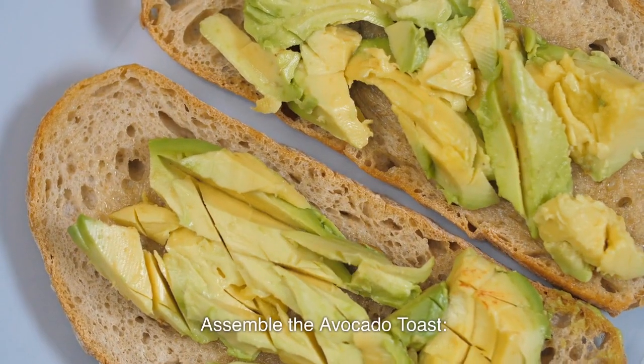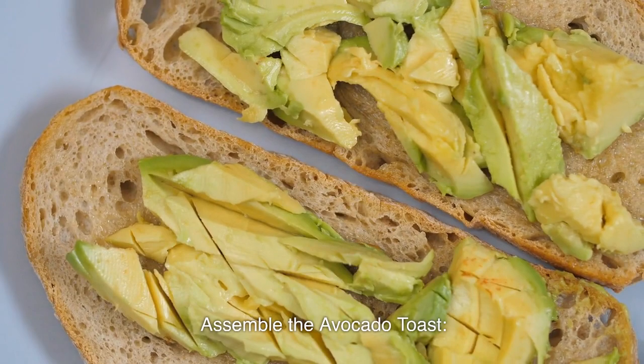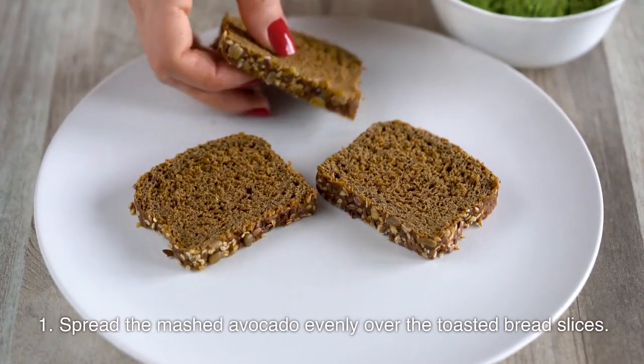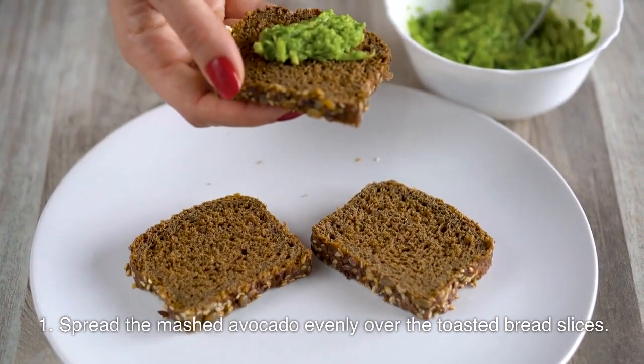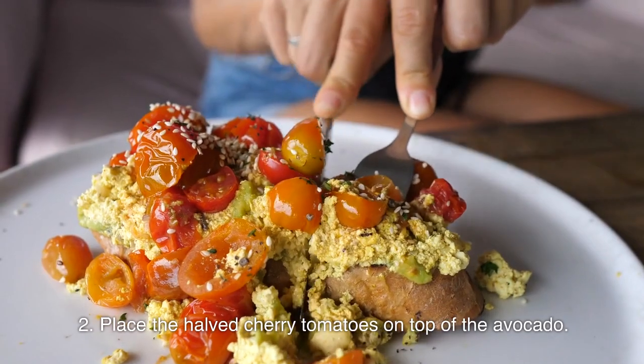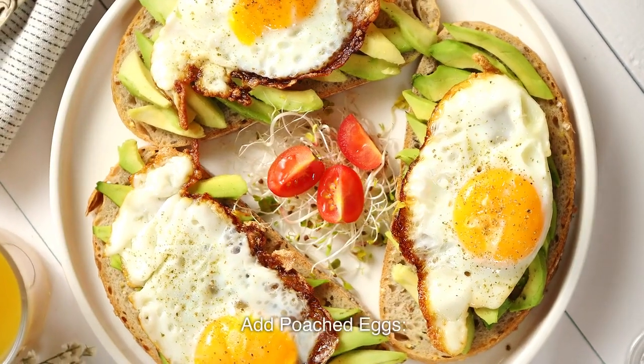Assemble the avocado toast. Spread the mashed avocado evenly over the toasted bread slices. Place the halved cherry tomatoes on top of the avocado. Add poached eggs.